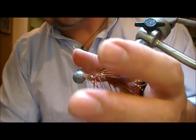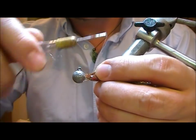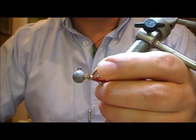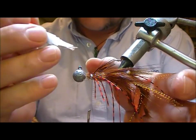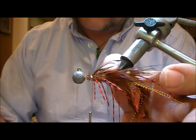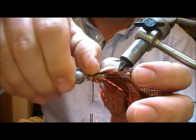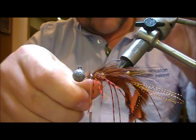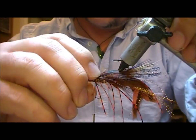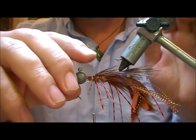Once you get close to the hook ball it can be quite difficult to hold these feathers in position on top, and you'll probably impale yourself on the hook a few times while you're doing that — and superglue yourself to the fly.